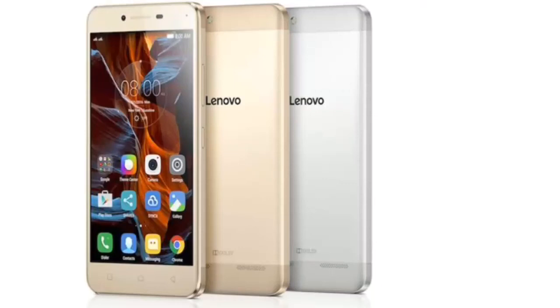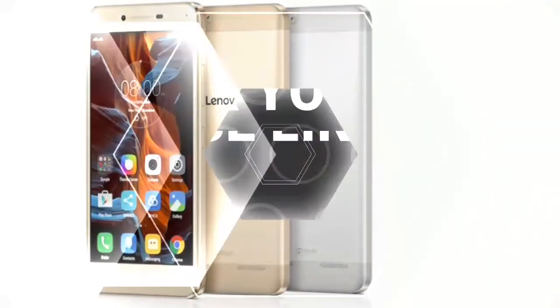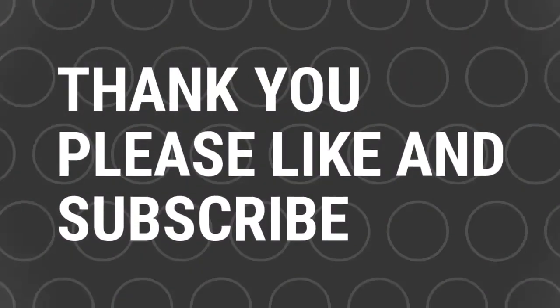Till then we have to wait for further information from Lenovo, and we can refer to the Android upgrade tracker available on Lenovo's official site. That's about it guys — thanks for watching the video and please like and subscribe to my channel. Welcome to Gaming Tech. Thank you.